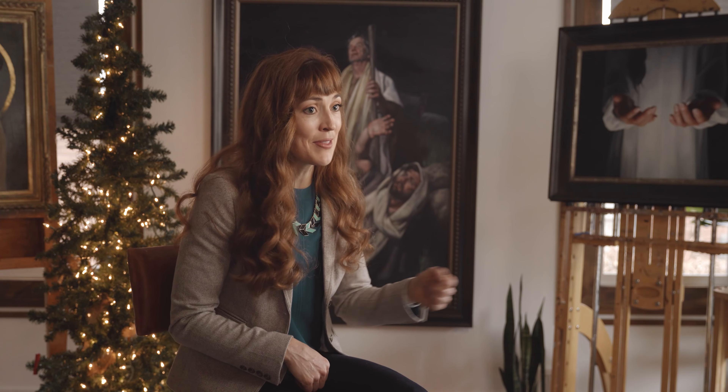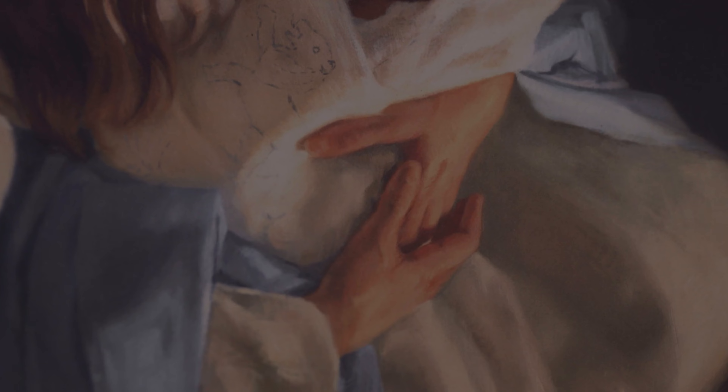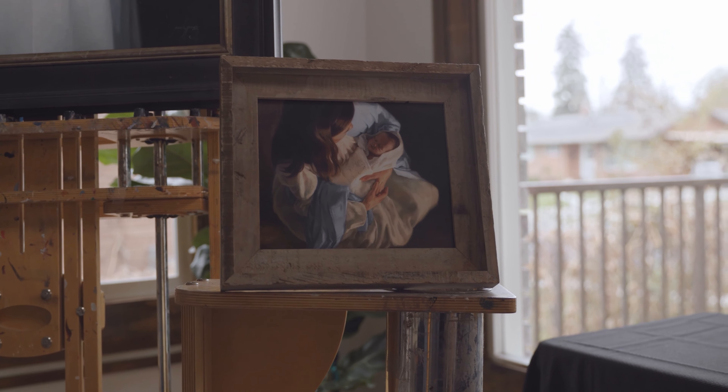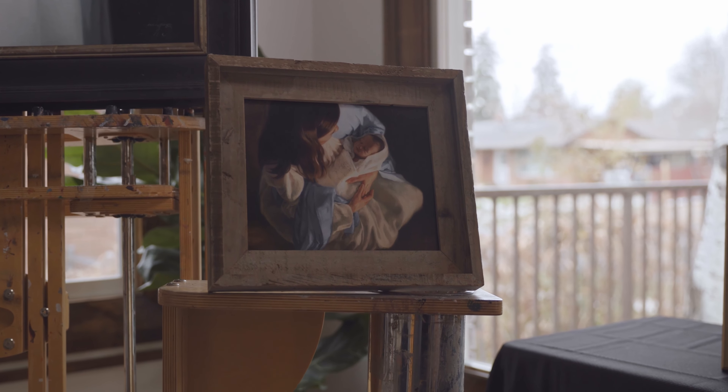The swathing bands symbolized two families coming together but also the marriage covenant the parents had made. So Christ wasn't just wrapped in scraps of cloth found by the road on the way to Bethlehem, but in something carefully prepared by his mother for him. As I worked on this painting, I thought about what a symbol they are also of his death — because they were white linen, and when he is buried, he's also wrapped in white linen.